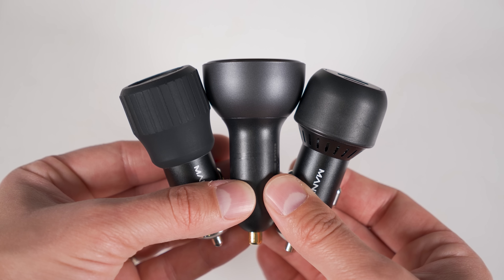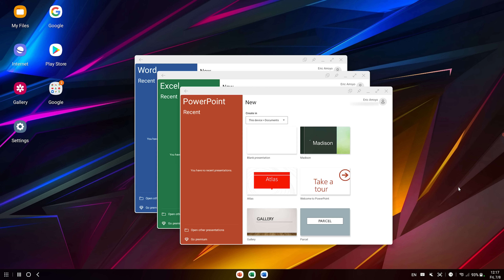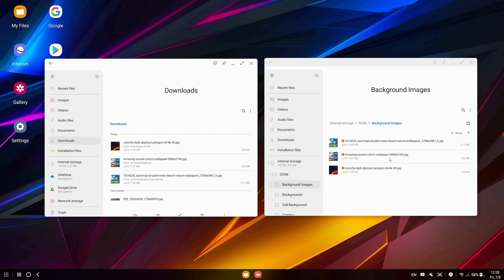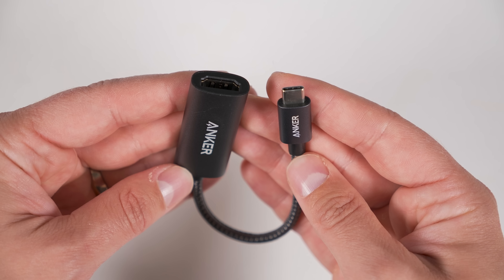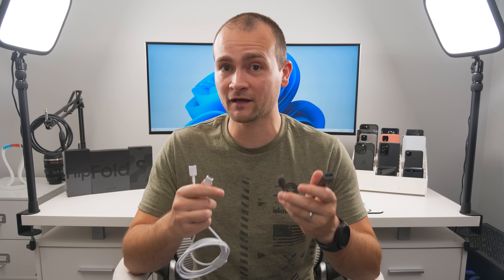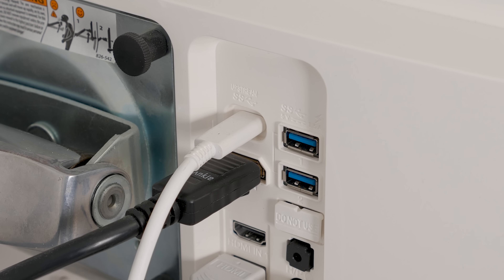Did you know that every flagship Samsung smartphone, with the exception of the flip series, doubles as a full desktop computer? It features a desktop with shortcuts and folders, floating windows, desktop versions of Microsoft Office, a desktop-style web browser, a file browser with drag-and-drop support, and even support for game controllers. All you need is a USB-C to HDMI adapter or USB-C to USB-C cable and a compatible monitor. Just plug one end into your phone and the other into the monitor and DeX will start automatically.